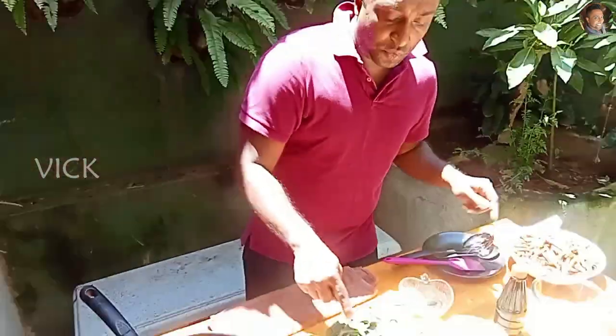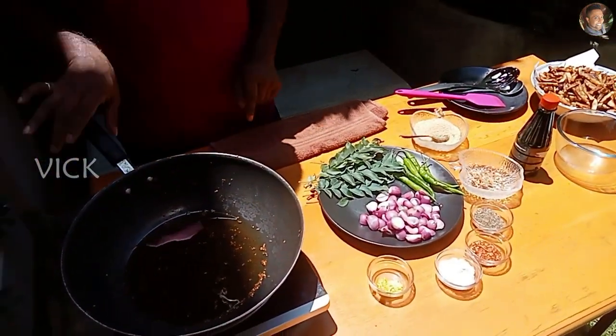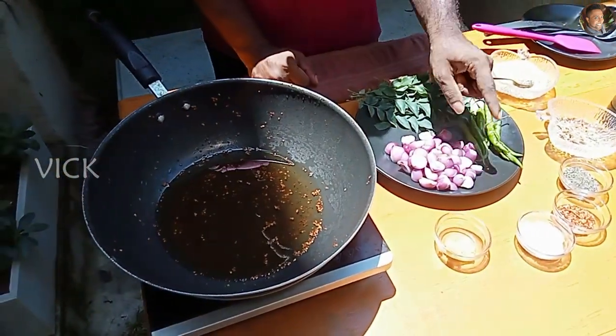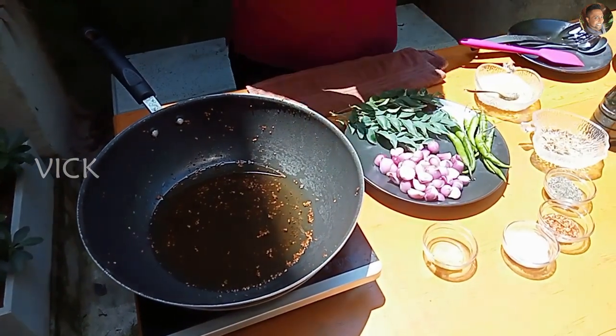Now we need to fry our shallots, curry leaves and the green chillies. Once the oil heats up, this is just about a minute of frying — add the shallots for a minute and take them out. The green chillies are about a minute too, and the curry leaves are about 30 seconds. That's it.